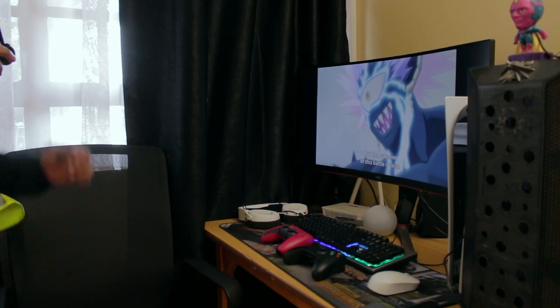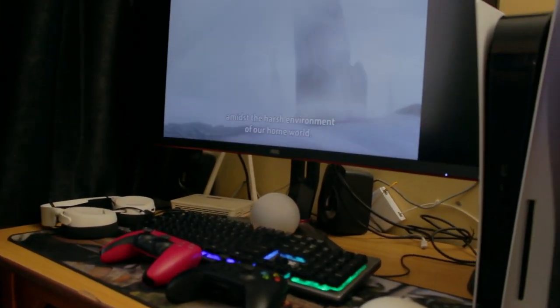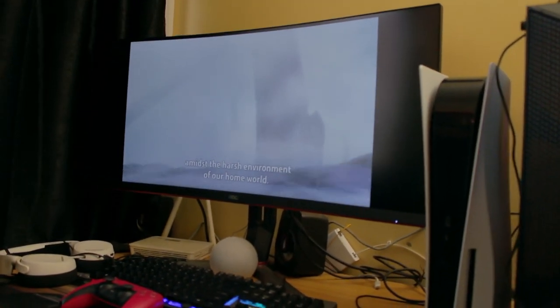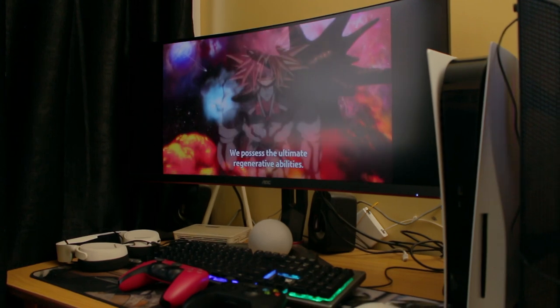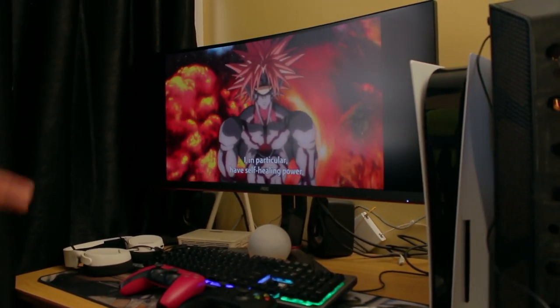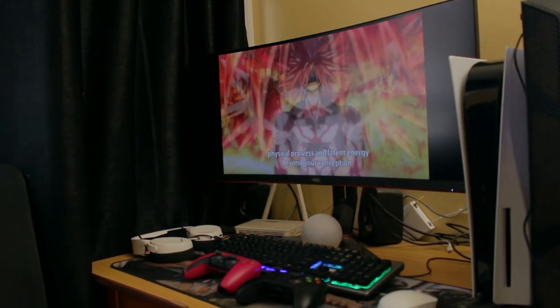So guys, as you can see I'm already in his room taking a look at his setup. It's a hybrid setup, meaning there is a PC and a console — the second PS5 in this series. There seems to be a white and black theme going on, though I wouldn't say that entirely because the controller is maroon. But yeah, it's cool and sick.